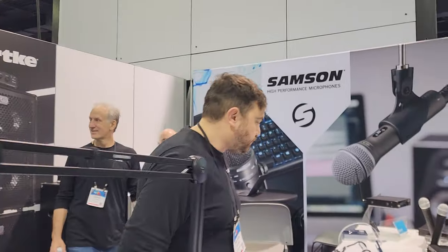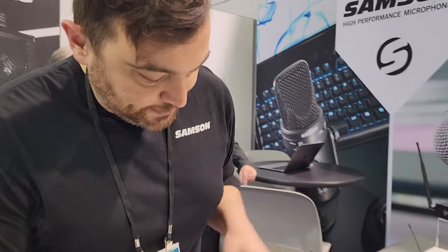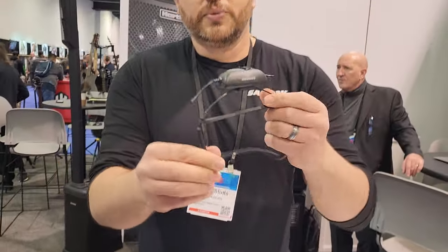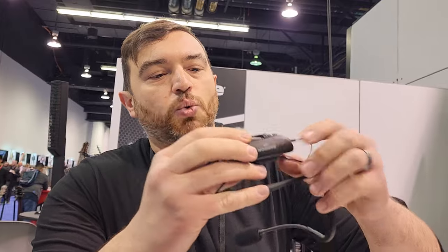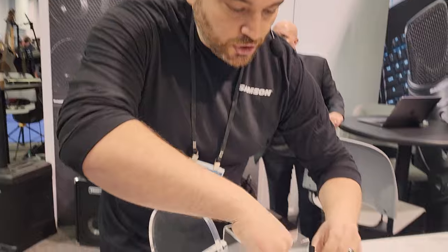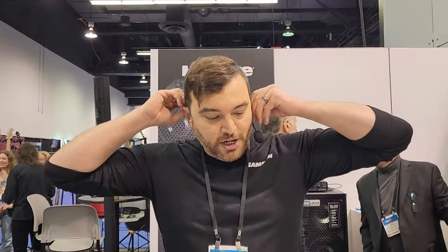Let's move over to our wireless table. This is the Airline XD — really exciting, great for fitness instructors. The transmitter is right on the back, that's all you need. This tiny little box is your transmitter. It's waterproof, IP65 rated, goes right over the top, and is totally hands-free. They can teach their class, and the receiver is this small — just this little flash drive-looking thing. Super versatile and easy to use. You can hook it straight up to your laptop, connect to a PA speaker, do your Zoom class or fitness class, and you're good to go.